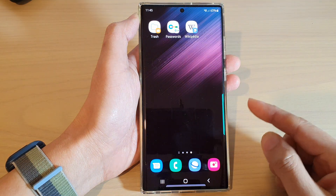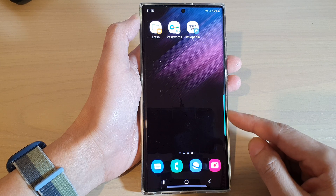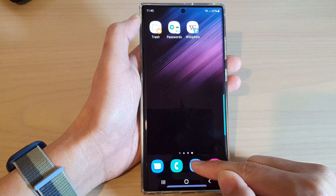First tap on the home button to return back to the home screen. On the home screen, open up the Samsung Internet app.